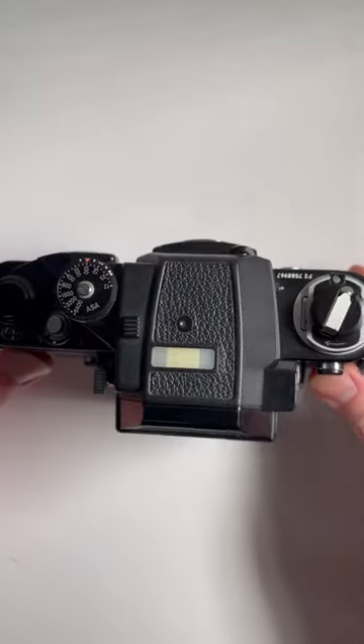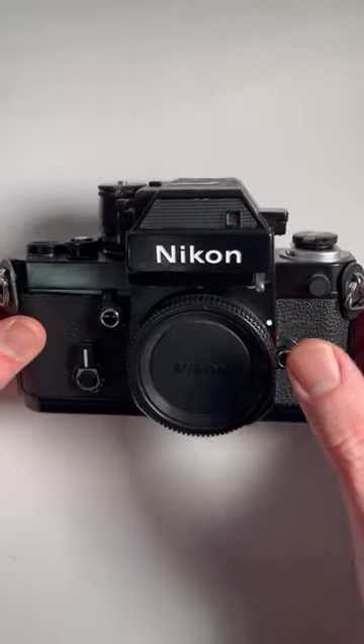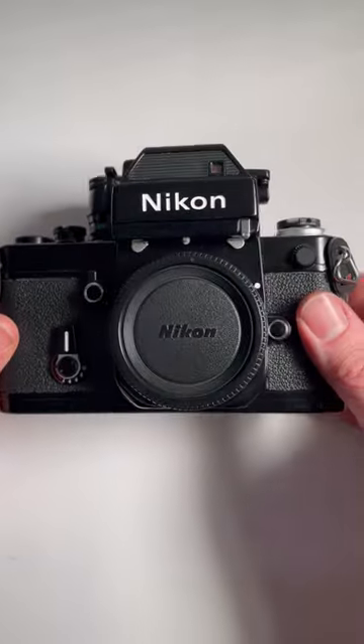This is the Nikon F2. This particular model is the SB with the DP3 finder, and this is how to load the film.